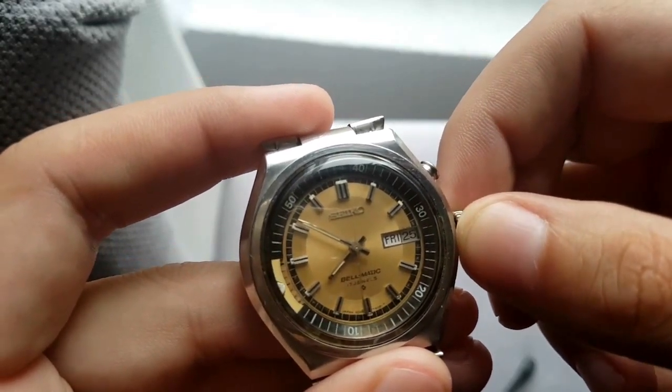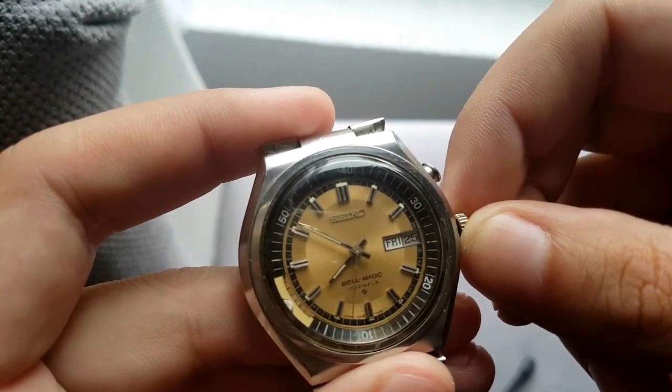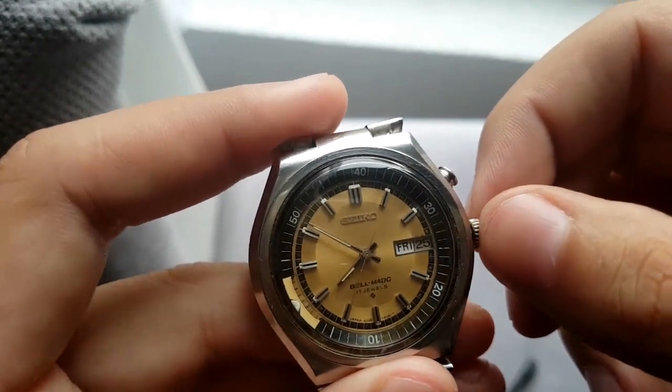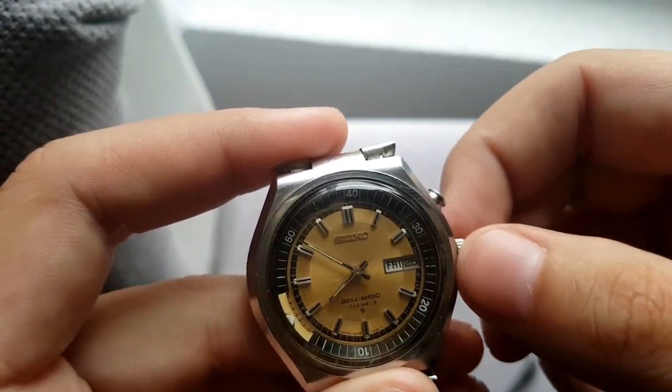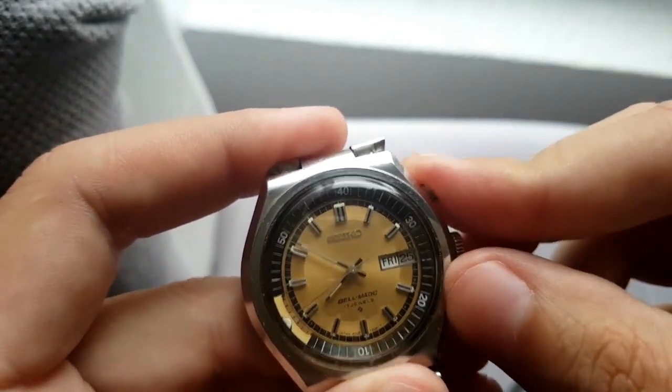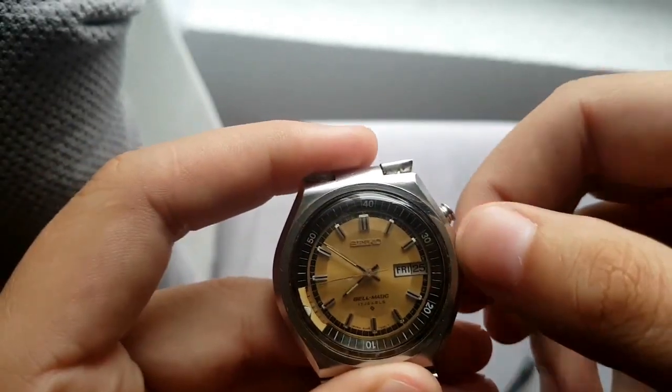It's almost eight o'clock and we're going to put it at a little bit over eight, so we're going to put this on.